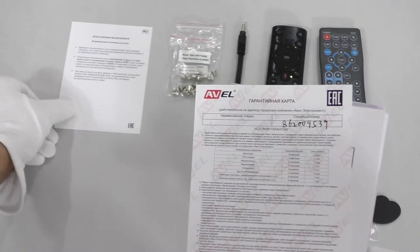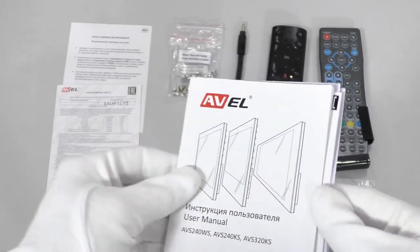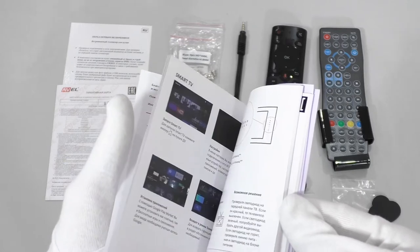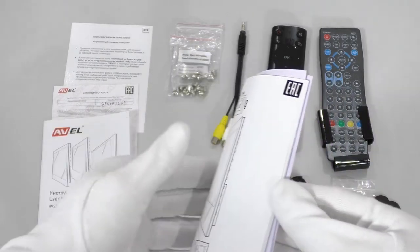Also two silicone stickers so that the TV does not hit the kitchen cabinet. The documentation includes a memo card to be read before using the TV for the first time, a warranty card, a user manual, a graphic installation manual, and all the necessary drawings.